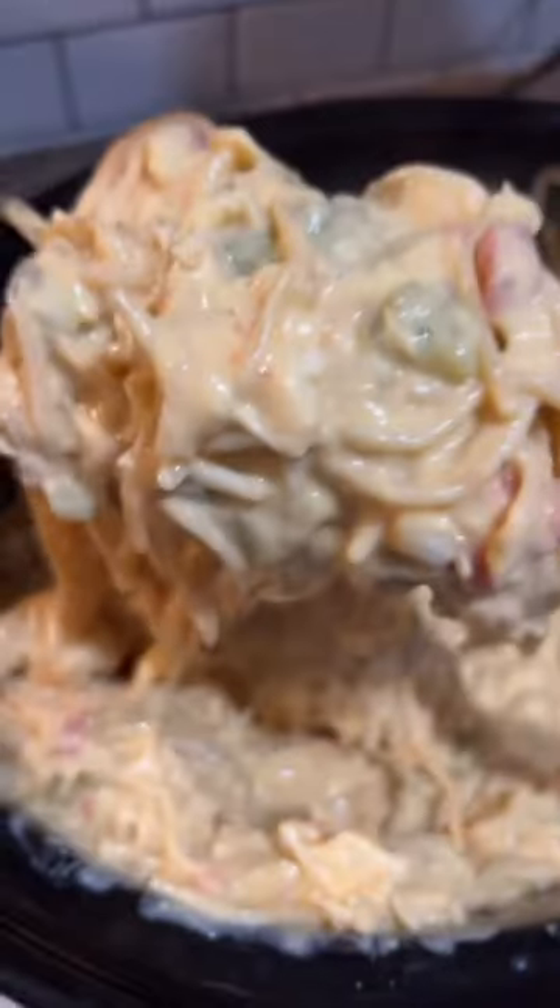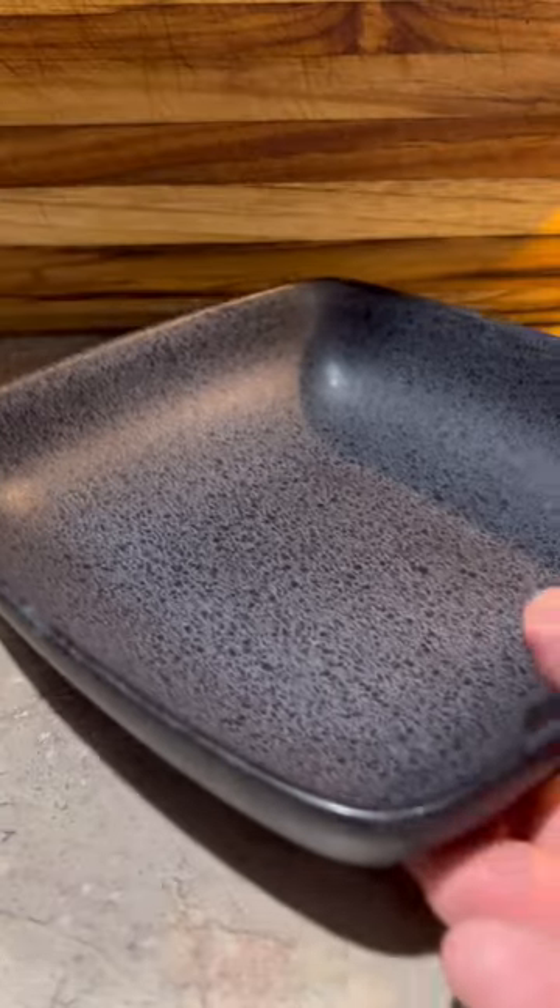This is going to take about two to three hours in the crock pot, stirring occasionally. There at the very end you're going to throw in about four ounces of your favorite cheese — I prefer Monterey Jack.